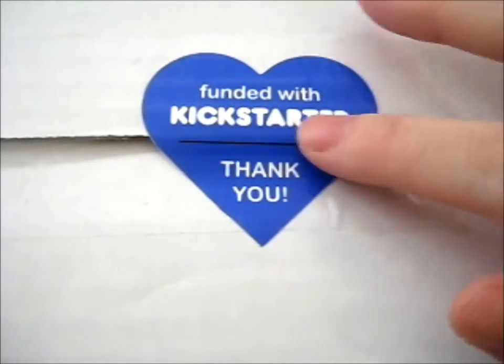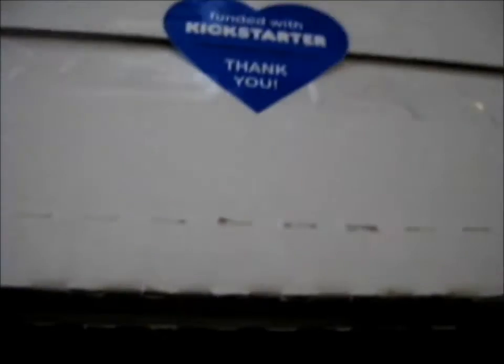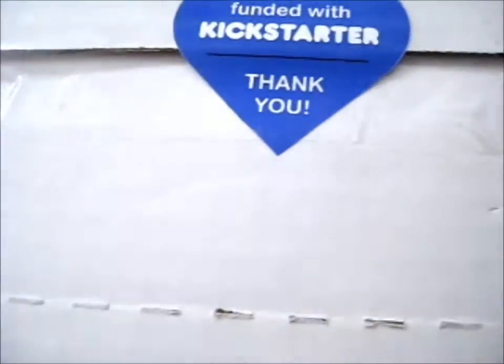Ruth here, and this is, as you see, a Kickstarter reward from Shilu Wong. This is the Flavorful Fortunes Kickstarter.